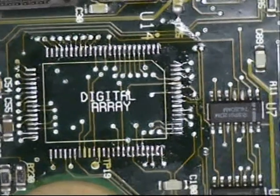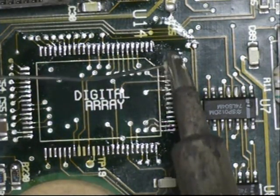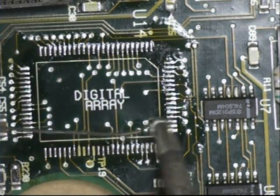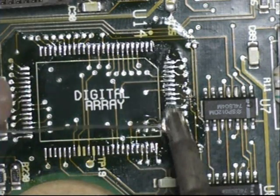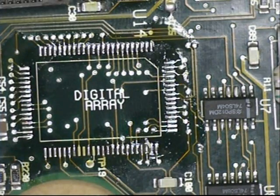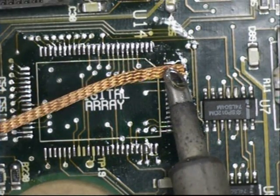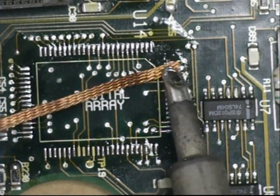Removing old solder from pads: reflow fresh solder over the old pads. This will replace the old solder with fresh solder. Take your solder wick and move it up and down.